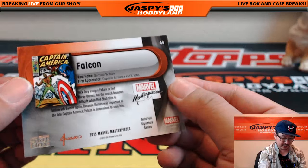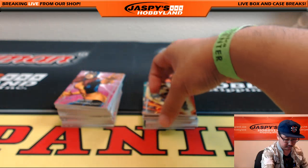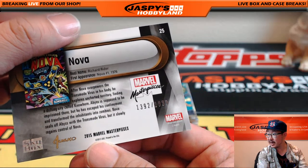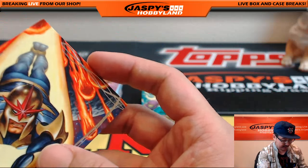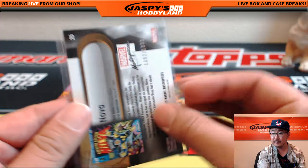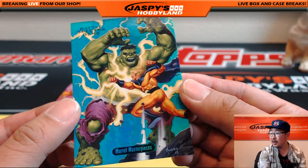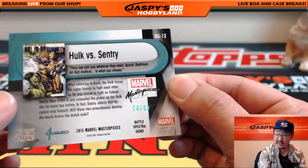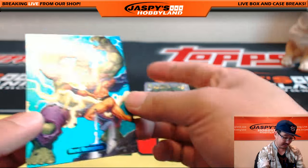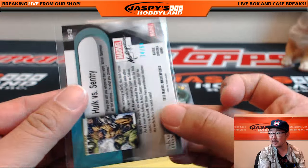Falcon. Joe Jusko, the Gold Foil Signature Series — that's a different insert set. There's Nova. The artwork is good, right? 1392 out of 1999. This is purposely reminiscent of Joe Jusko's early 90s artwork, so he's featured heavily in this. And that's the holofoil right there — look at that. Hulk versus Sentry, Spectra Battle Gems, 74 out of 99. The all-numbered ones, these are hits. This is one of the main ones — there's only 1 out of 99 per box. That's one of them.